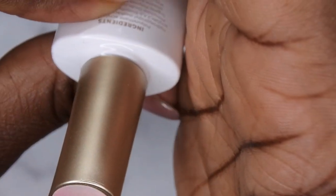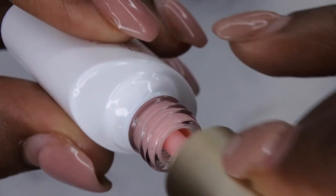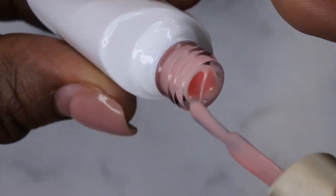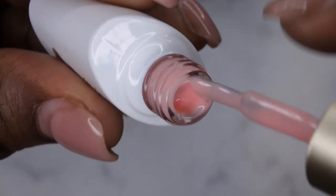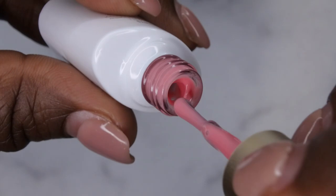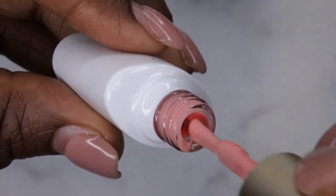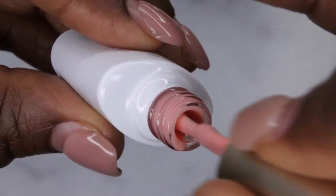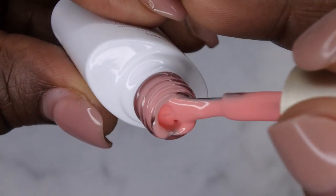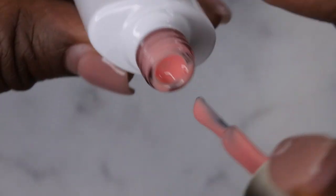The first color is BPJR01 — it's like a really pretty pinky nude, looks really nice. BPJR02 looks like another pink nude but a little bit deeper, also really pretty. BPJR03 is really pretty as well — it's kind of like a peachy jelly nude that has a hint of mauviness to it.